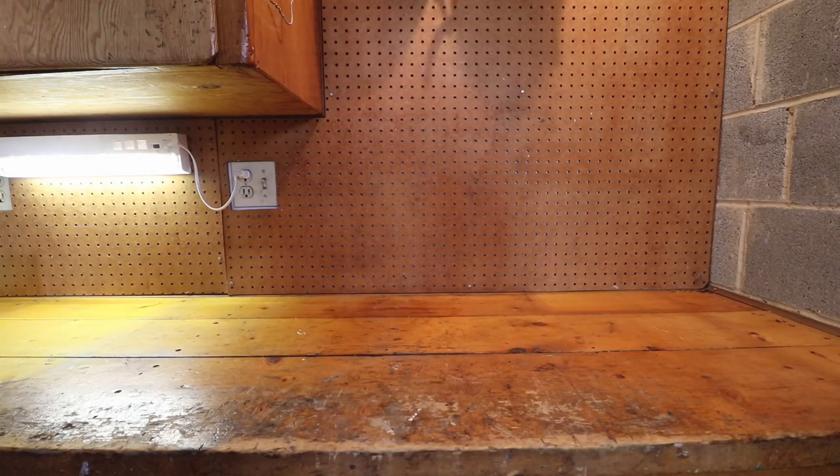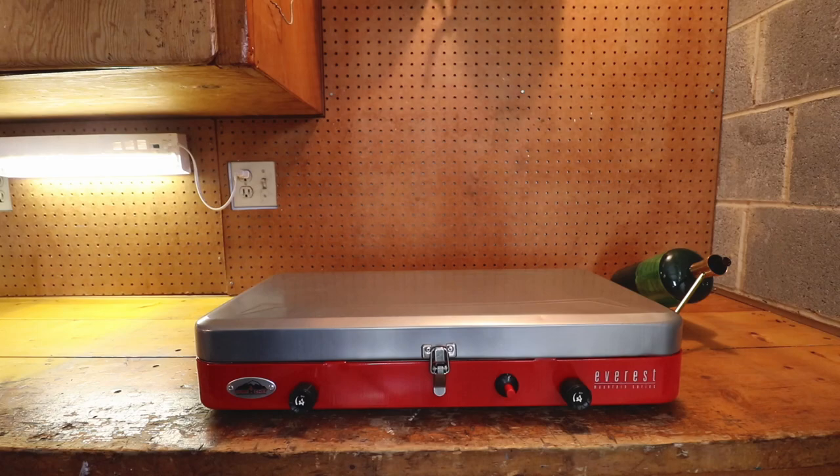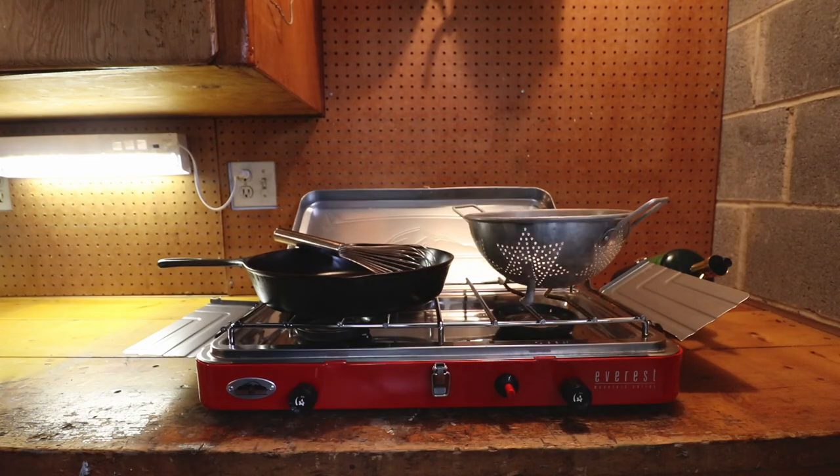The gear list for this roasting method is pretty simple — only a few items. You're going to need some kind of heat source, whether it's your kitchen stove or a camp stove. You'll also need a cast iron skillet. The next thing you need is a wooden spoon or a whisk. Once you're done roasting, you'll need a way to cool the coffee — I prefer a metal colander for that.